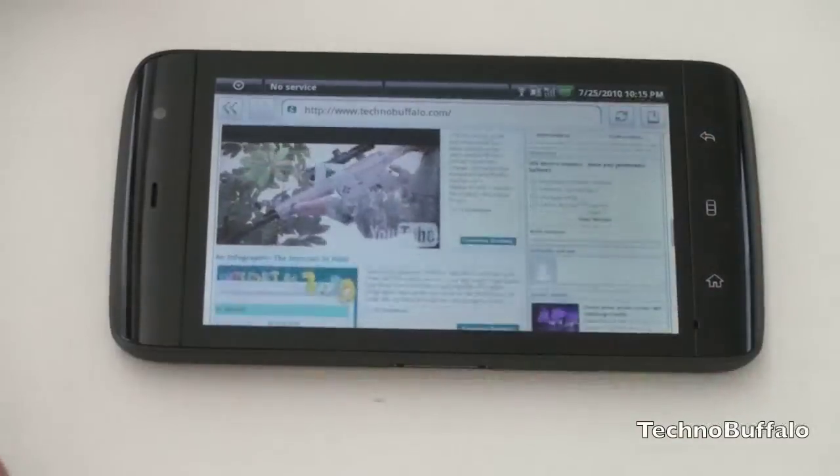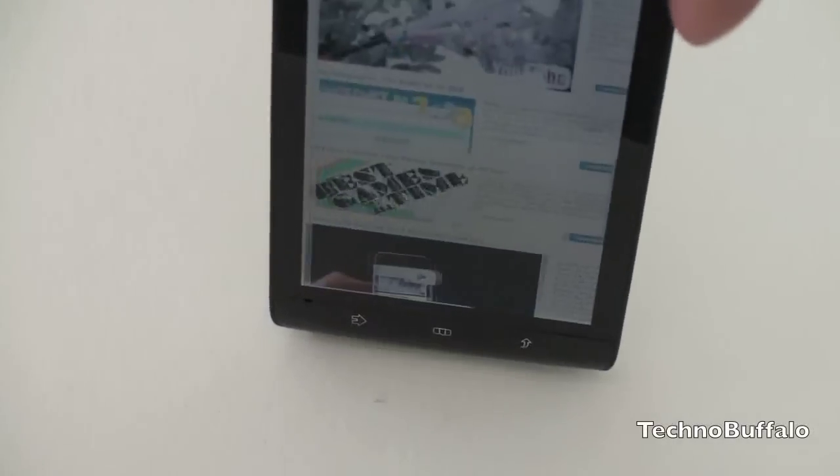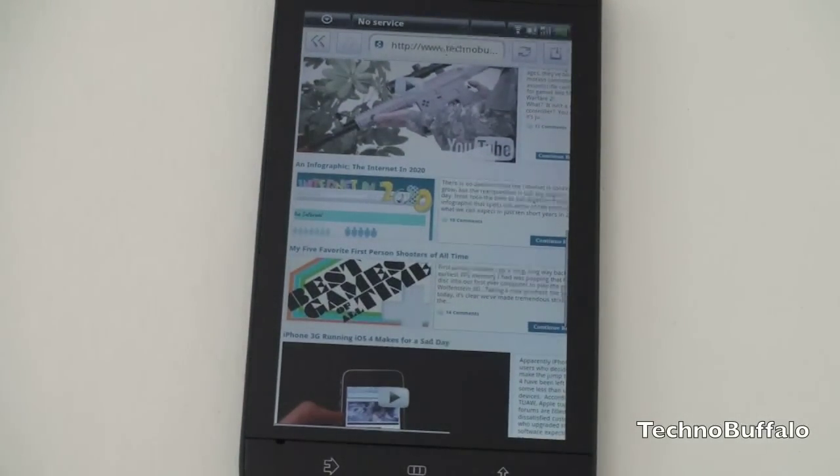There's a lot you can view on one screen. You can use the accelerometer to rotate it and view a page in landscape. Viewing content this way makes the Streak a fantastic ebook reader — with Kindle and Nook apps, you have access to a ton of books on Android. This may be a perfect screen size for reading: 4.3 inches may be a bit small, 3.7 inches may be a bit small, but 5 inches is a really nice compromise.